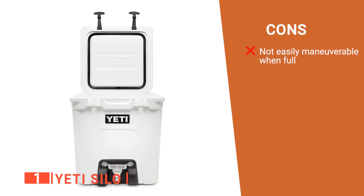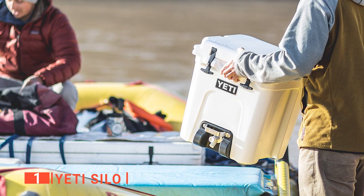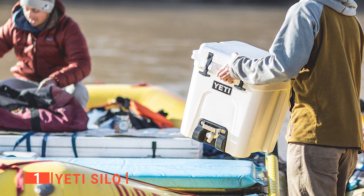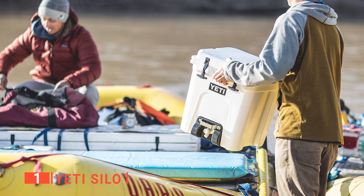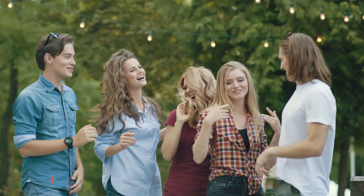However, it has no handles, which makes it awkward to move when full. The Yeti Silo is a brilliant product for camping trips, sports events, barbecues, and really any other outdoor occasion where a lot of people will want a refreshing drink of water instantly.